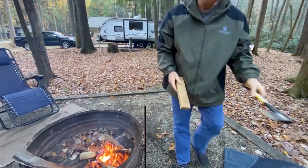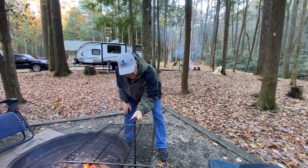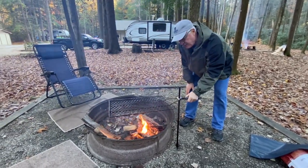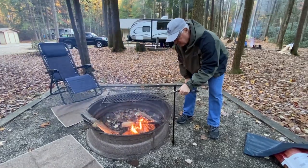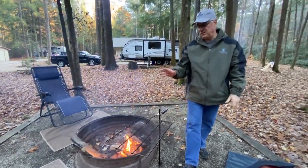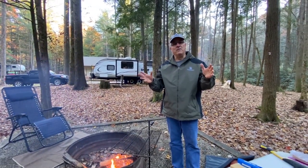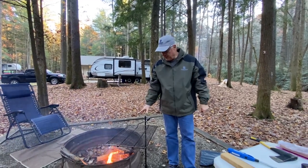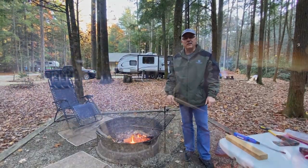Drive it down to the ground, then simply take your grate, slide it down over the top, and swing it around. You can position it in direct heat or away from it, and adjust height up or down — this thing is awesome. What's nice is you can take it off, clean it at the campground, get all the grease and food off, and put it back in your RV. You don't have to worry about bugs. I put a light coat of spray oil on it, pack it back up, and I'm good for the next site.